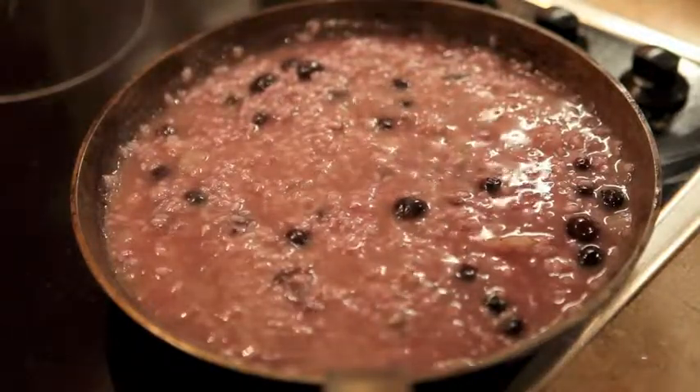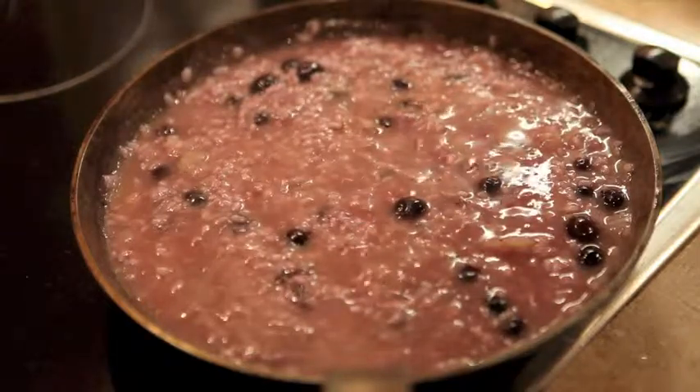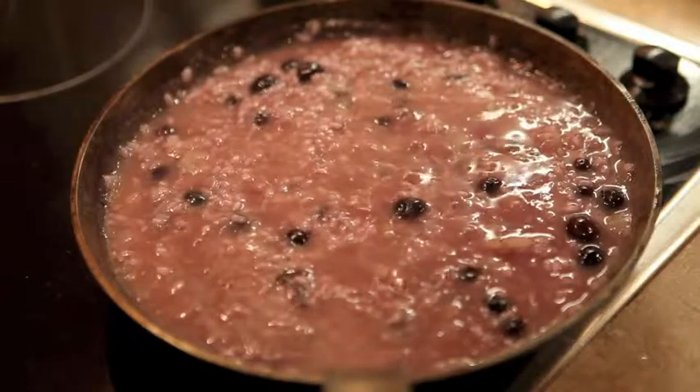This has been cooking for 15 to 20 minutes. I added a bit more stock halfway through, gave it a stir, and mashed up some of the blueberries. And now — look at that amazing colour. Isn't that fantastic?